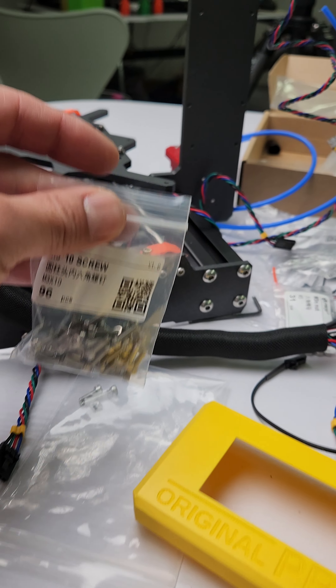I'm mainly printing TPU or PETG — especially TPU. I need faster speeds. I've maximized the Prusa, and I've got a custom spool holder and everything. It prints pretty fast, but I've seen YouTube videos where it prints much, much faster. So I'm really looking forward to that.